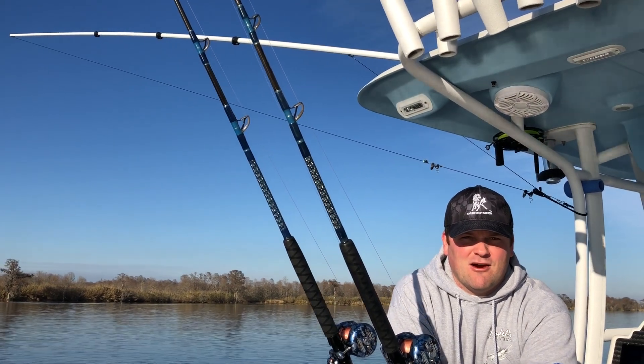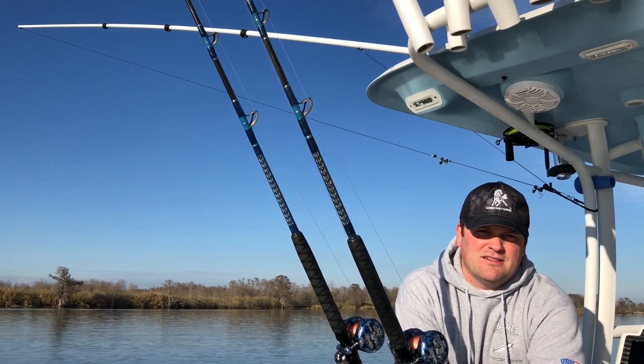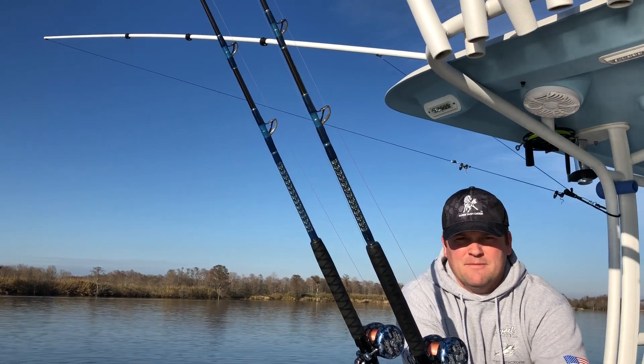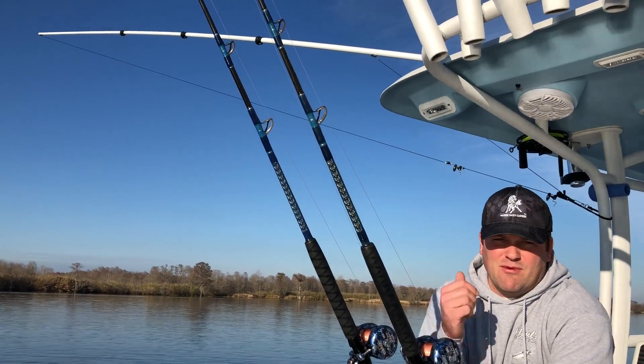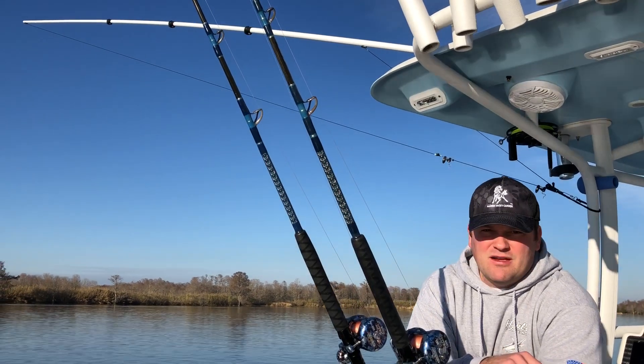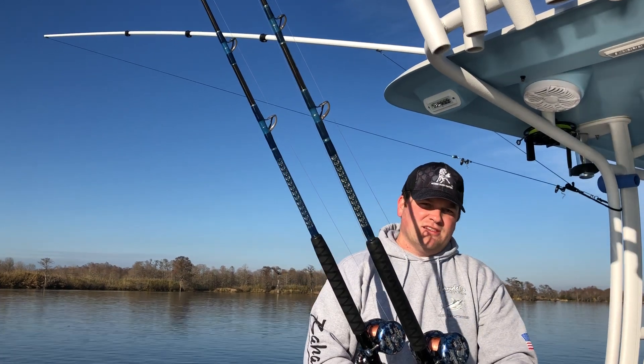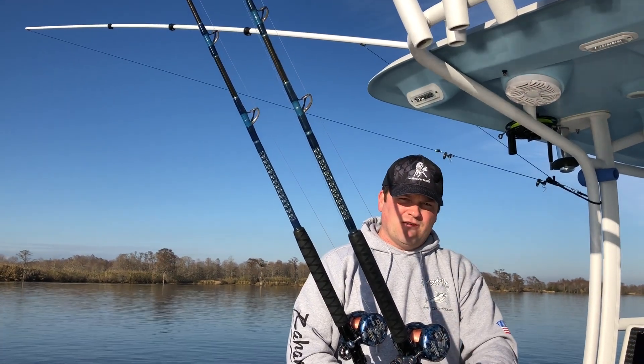Hey everybody, it's Wes with Marsh Tacky Carbon. What we've got for you today is a 20 foot internally rigged retractable outrigger. This outrigger weighs only 3 pounds with the hardware installed. So what I'm going to show you is our 2 in 1 halyard system that we developed to work with this internal outrigger.